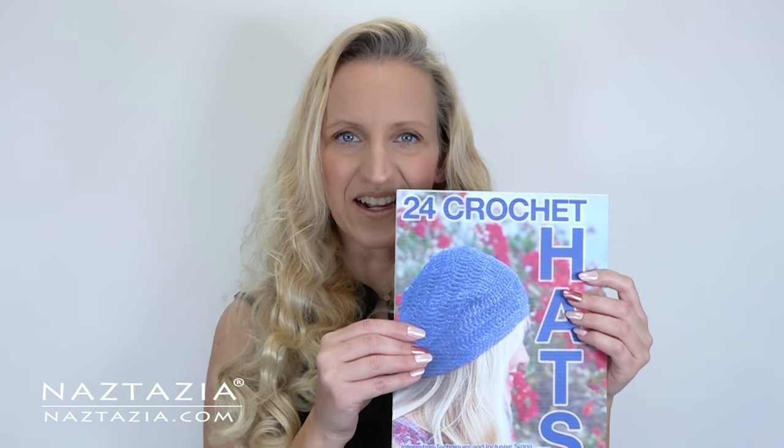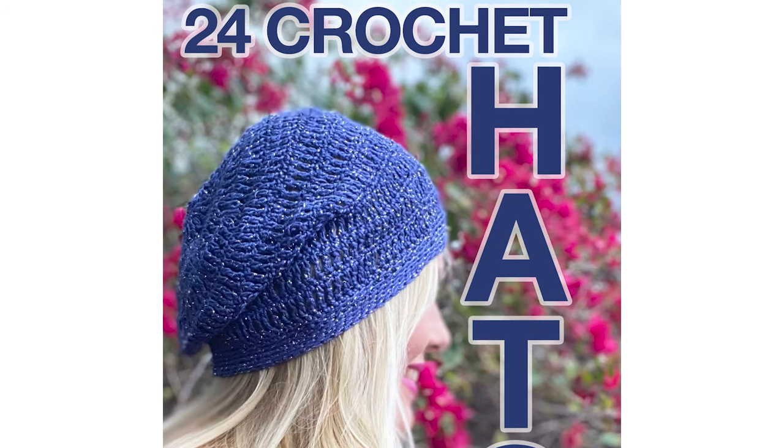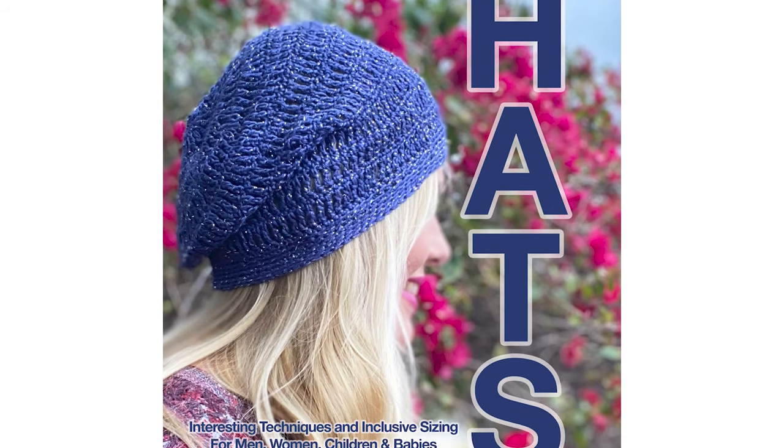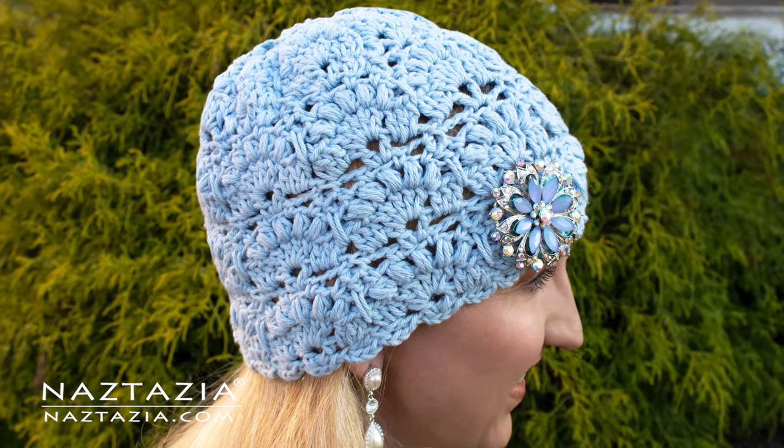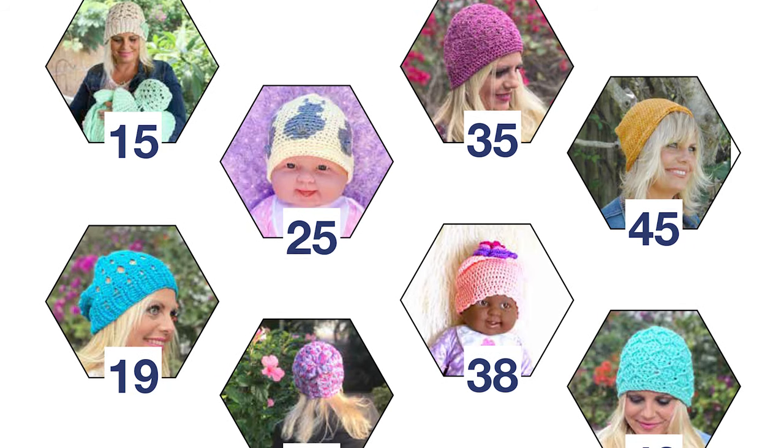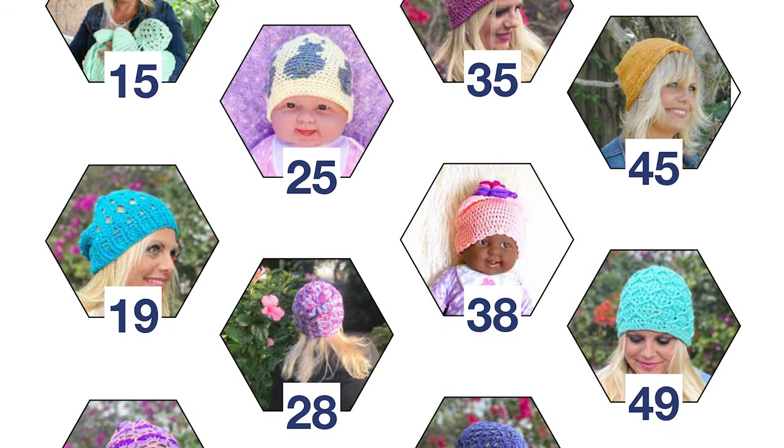Hi, I'm Donna Wolfe from naztazia.com. Check out my review of this new crochet book. 24 Crochet Hats is a new book by Kristen Omdahl. I loved it so much I made her Beck hat pattern for myself. Kristen's book is a go-to resource for making hats for anyone.